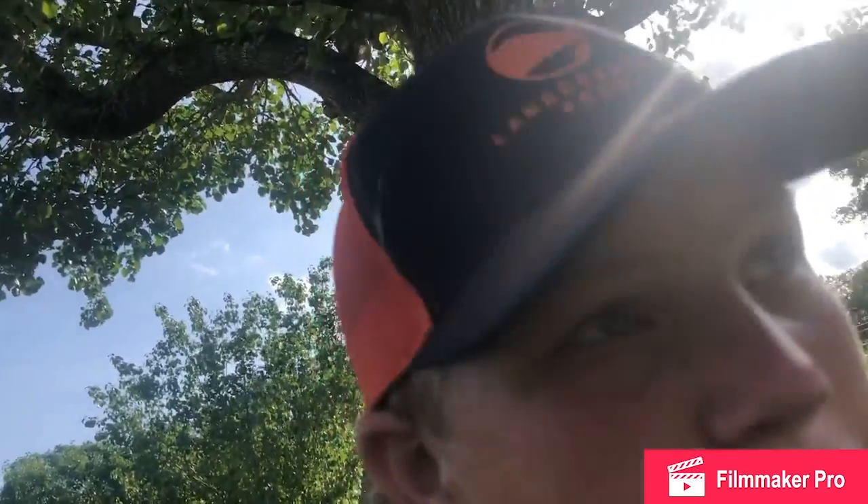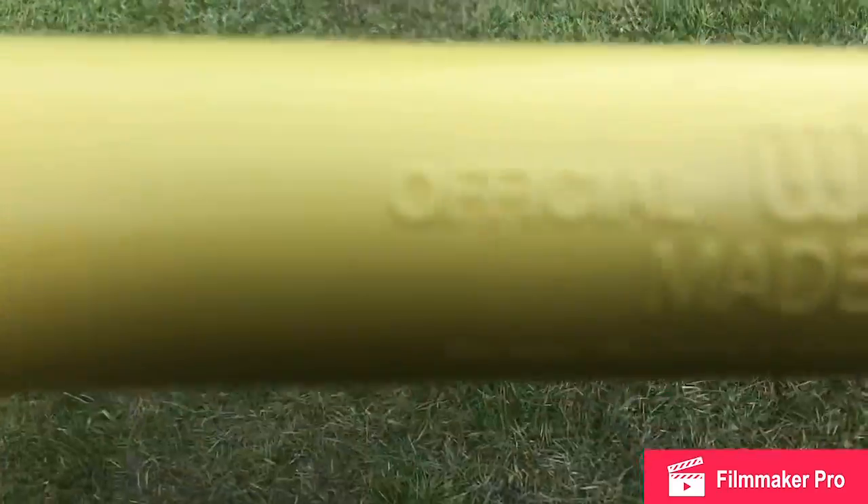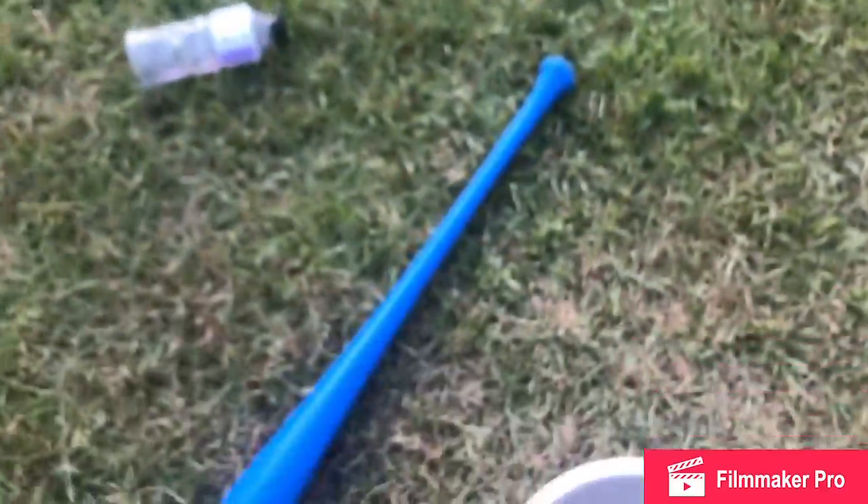Welcome back to the video guys. In this video today we are testing bats — wiffle ball bats, not real bats. We got a blitz ball bat and a wiffle ball bat. Here are the bats: the wiffle ball bat, it literally says 'Wiffle' on it, and then we have the blitz ball bat.